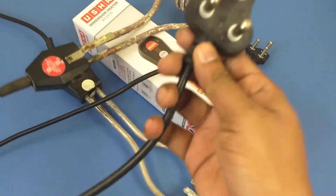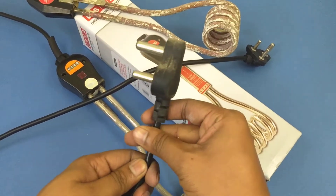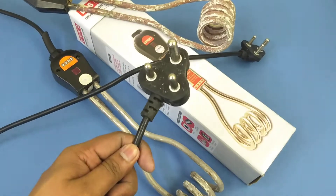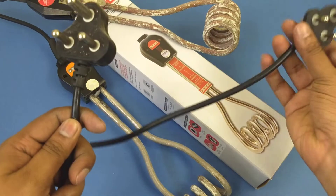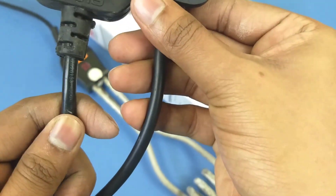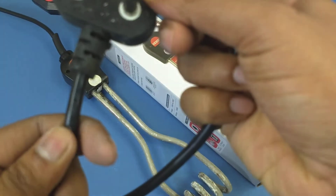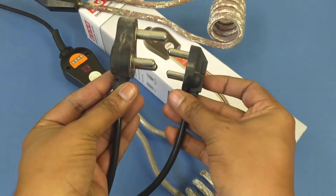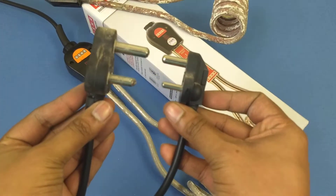Now I'm going to show you the plug of this heater. A 1500-watt heater comes with a 16-amp plug, and this is a 6-ampere plug. This is how the plugs are going to be different from each other.